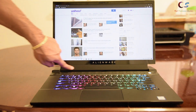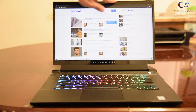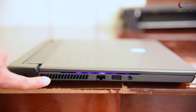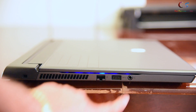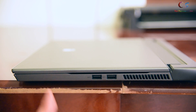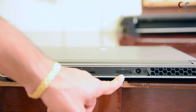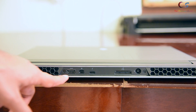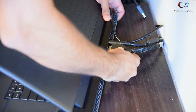Normally we would have Tobii eye tracking, but this is the standard model. The bezels are quite thin, not bad, but the plastic does get scratched. On the left side we have a Noble Lock slot, exhaust vent, Ethernet, a USB Type-A, and a headphone jack. On the right side there's an exhaust vent and two USB Type-A ports. In the back we have two exhaust vents, a power jack, the Amplifier port, Thunderbolt port, Mini DisplayPort, and HDMI.